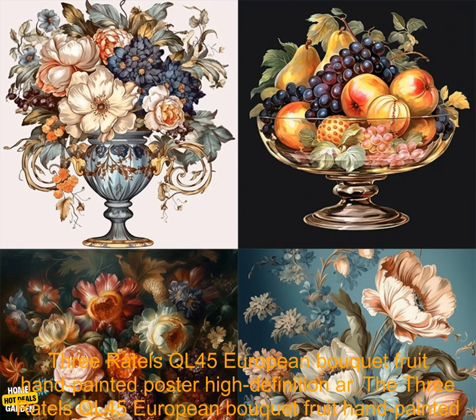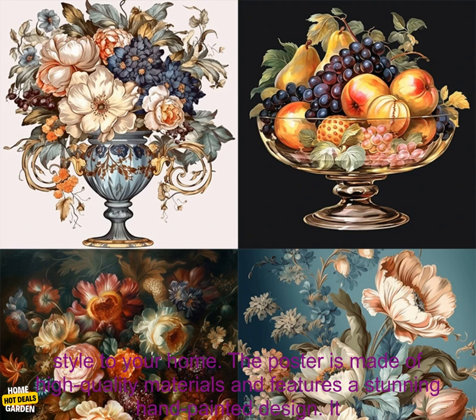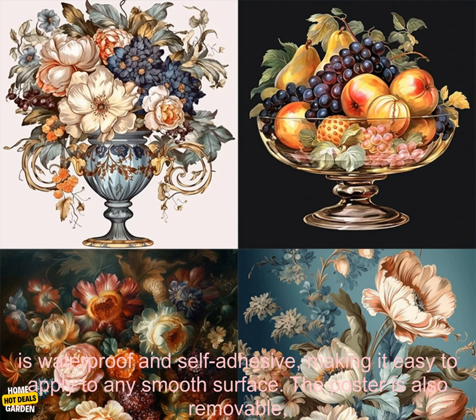The 3 Rattles QL45 European Bokeh Fruit Hand Painted Poster High Definition Art Wall Sticker Waterproof Self-Adhesive is a beautiful and unique way to add a touch of style to your home. The poster is made of high-quality materials and features a stunning hand-painted design.